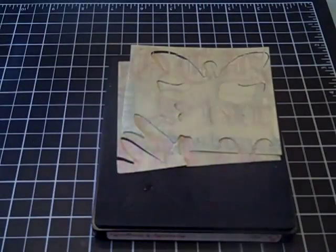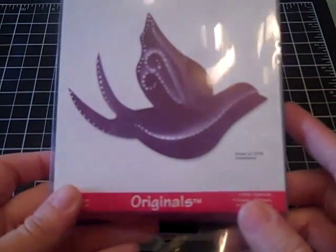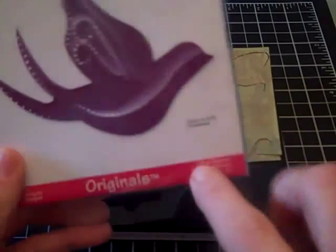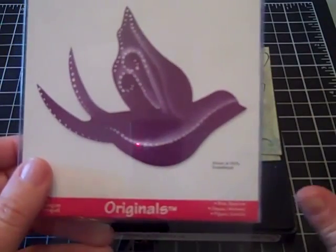I also have another die that I've cut out just to give you another example. This one is — I think it's like a dove — oh, the Bird Sparrow die. So you could use anything like that that you have.